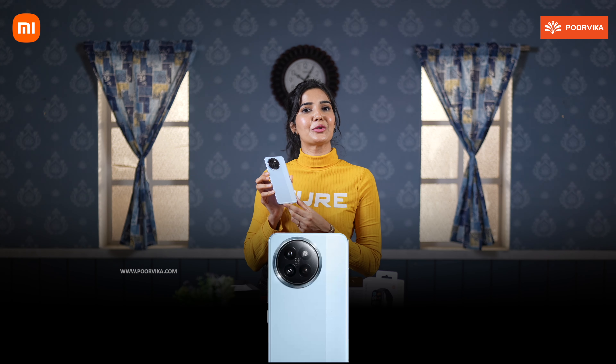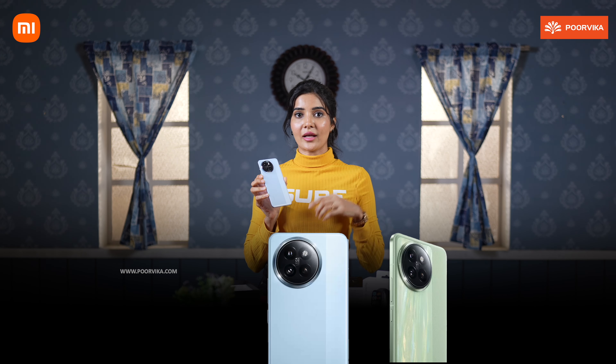In this phone there are 3 color options. One is my favorite, Cruise Blue, and the other 2 options are Matcha Green and Shadow Black. It features a sleek design.